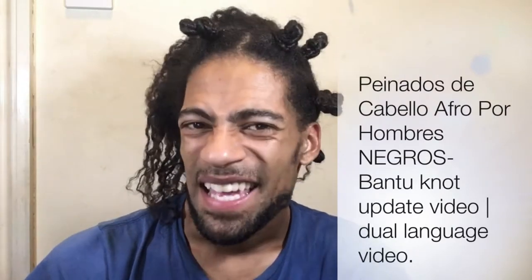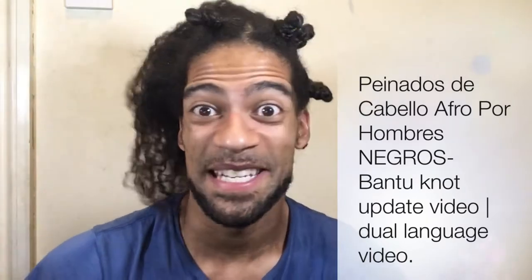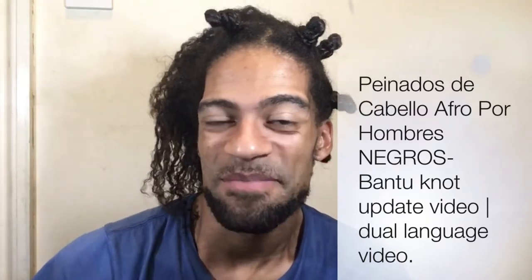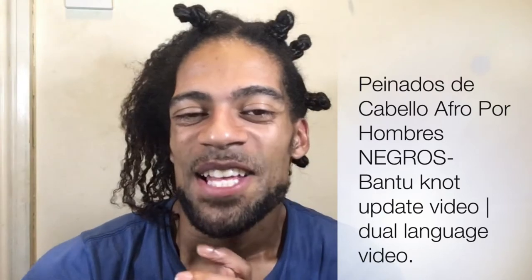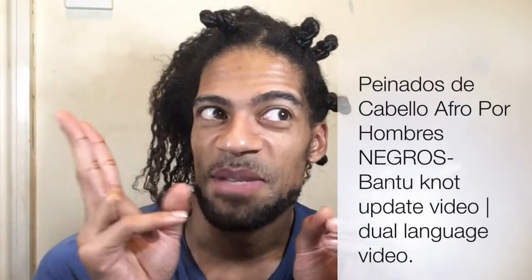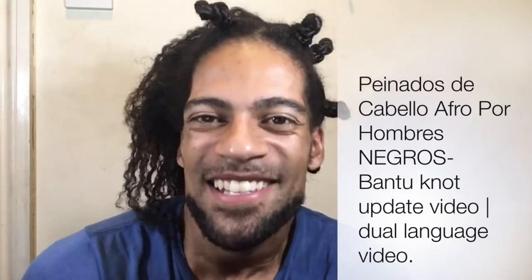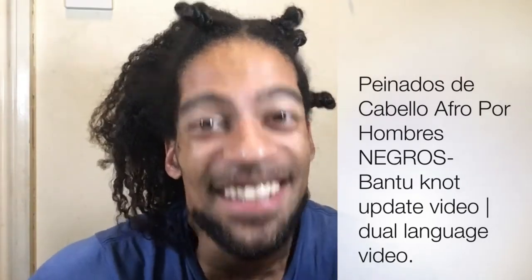Hi guys, welcome back. Este video será un poco in spanglish porque no he hecho un video en español ni spanglish tampoco por mucho tiempo. So I'm gonna be speaking Spanish and English because I do have a small following of Spanish followers and people who are learning Spanish.